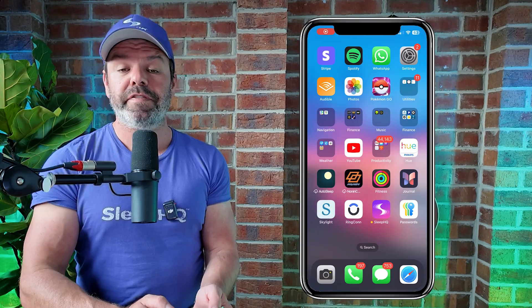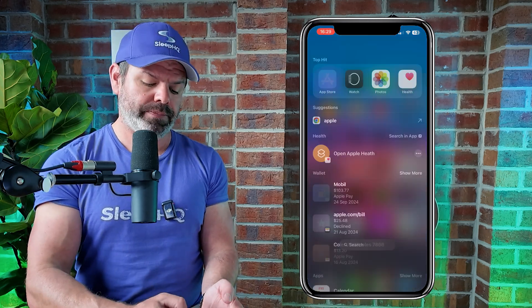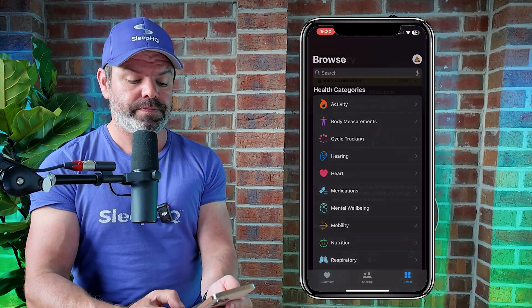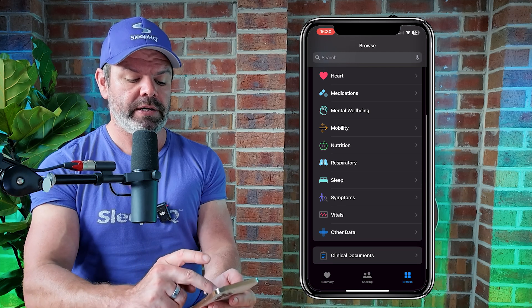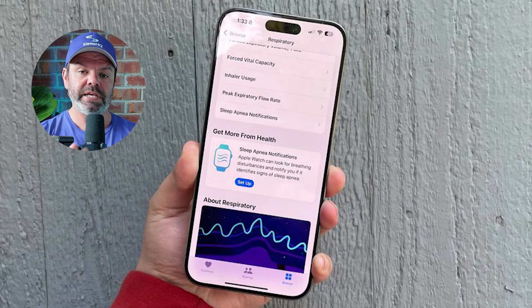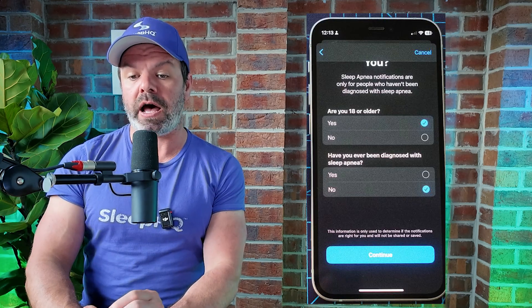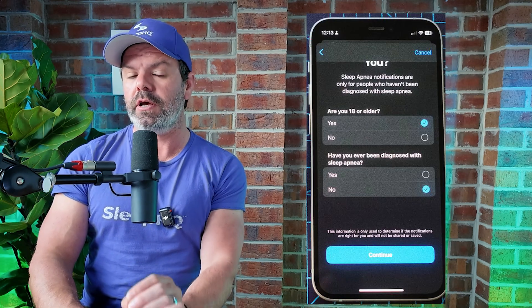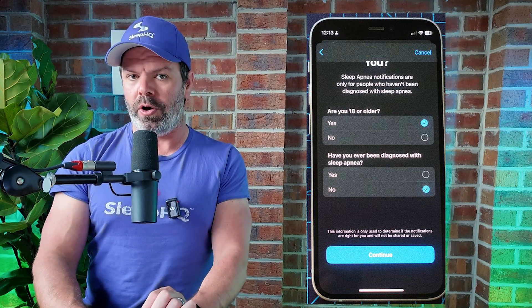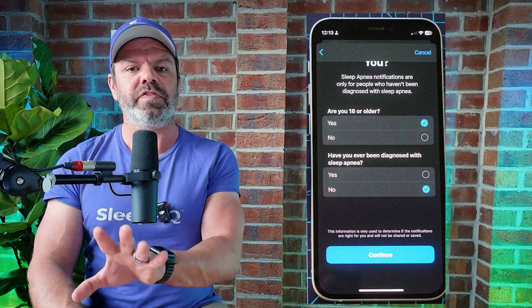If you've got all that, you can now turn on sleep apnea notifications. The first step is to navigate to the Apple Health app. Down the bottom right, click Browse, then find the Respiratory category — here it is with the lungs icon. Scroll down and you'll see a section that says 'Sleep Apnea Notifications.' Click Setup, then Next, and it will take you to another screen with two very important questions.